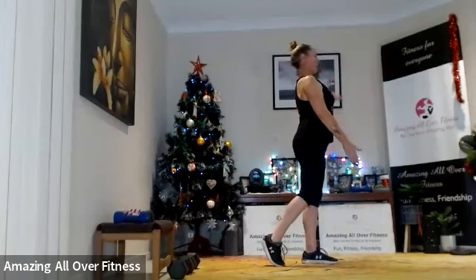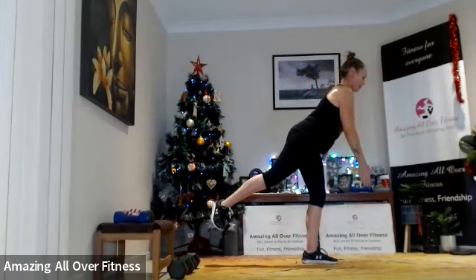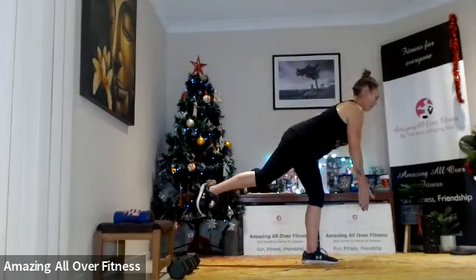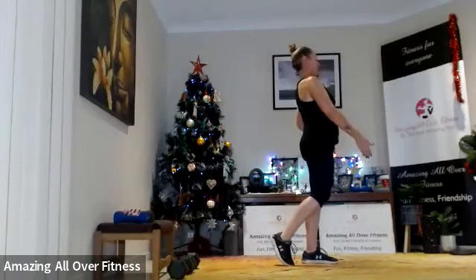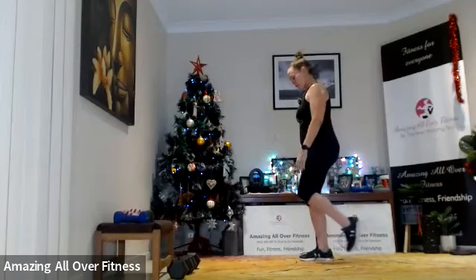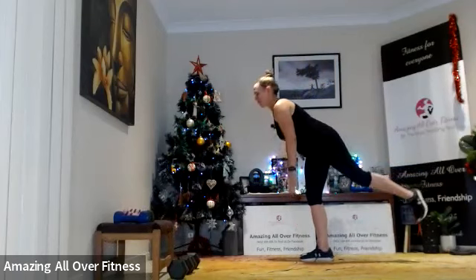Try and keep those shoulders back. You might notice one side is a little bit easier to perform this movement than the other. Tummy pulled tight. Switching sides — 15-second rest. Remember the little bend in that supporting leg — don't want to lock out the joints. Try not to let those hips open up too much.